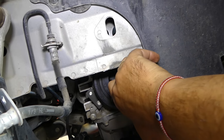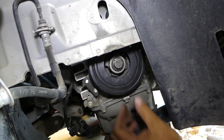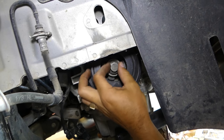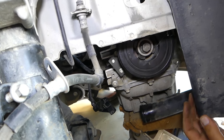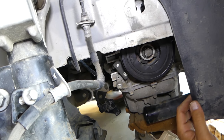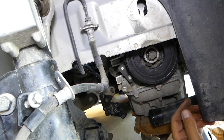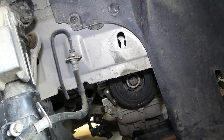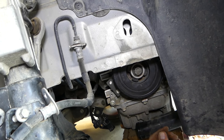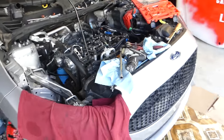We're going to go ahead and install the bolt. We'll have the torque specs in the description if you need them. We also have a full timing belt replacement video on the channel. That's how you use it — now you have to get your crankshaft pulley tight.